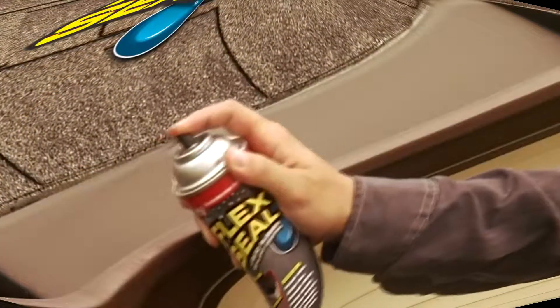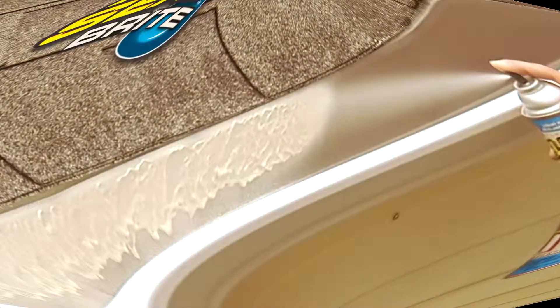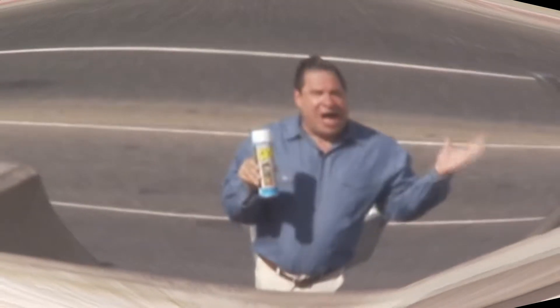And when you want to use the strength of Flex Seal on surfaces that are light, nothing works better than Flex Seal Dry. Flex Seal Dry blends with lighter surfaces — it is so easy to paint over. This light coating holds back water. A lot of water.